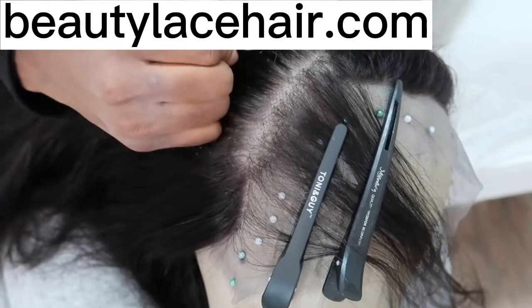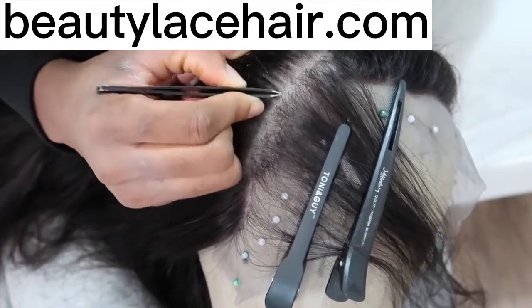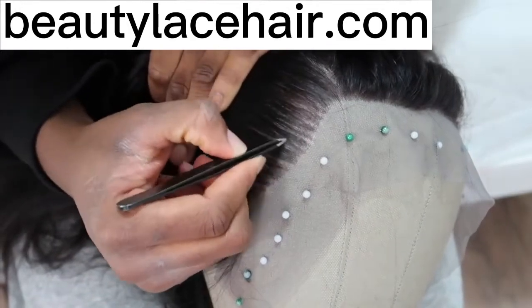A way to know if you're satisfied or not: comb everything you've plucked backwards and see if you can clearly see a line of demarcation — a part that's not plucked. If you can, you have to go back to that area and pluck again. That's what I normally do.